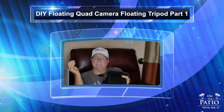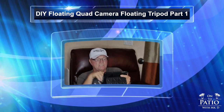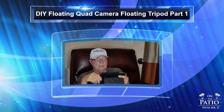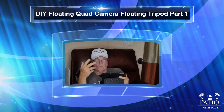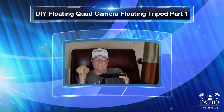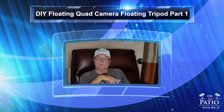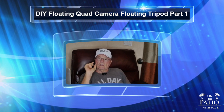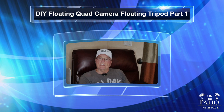I got a message from one of my viewers, Brian, who's joking about something I was doing on the Osmo pocket rig. He says, 'Don't forget your underwater floating camera, lol — you need to do a tutorial video on that setup.' Brian, that's exactly what I want to do. What I did different on this video is I actually built a totally brand new one step-by-step, so stay tuned!